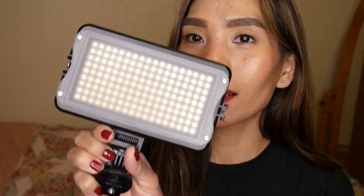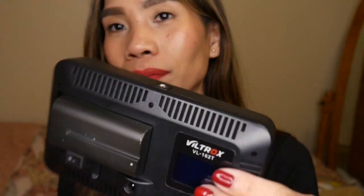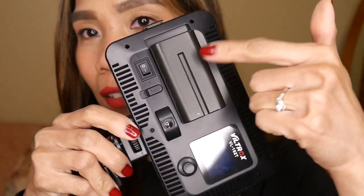Before I had a ring light, this is what I was using — when I wanted to film and wanted a little bit brighter background. This is it, guys. And it has a battery.